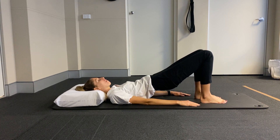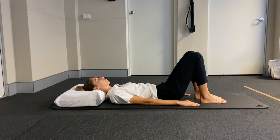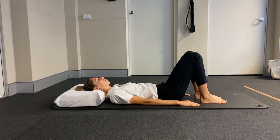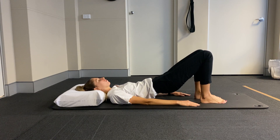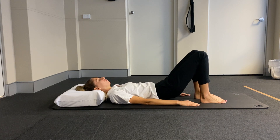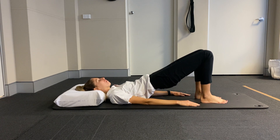We're just really working through that body here, getting everything nice and awake. On this next one, we're going to hold that bottom up, drop it down and lift. So tiny little glute pulses here.